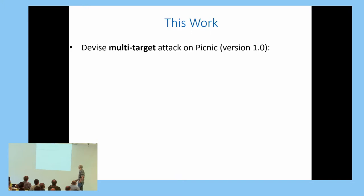In this work, we devise a multi-target attack on the initial version of PICNIC. The attack is unusual in the sense that it is not evident from the high-level overview of the scheme. Unlike standard multi-target attacks, it is not evident from the high-level overview, and most of this talk will describe how PICNIC works at a detailed level, because otherwise it is not really possible to understand the attack. It is a very new and innovative design, so it is quite interesting.